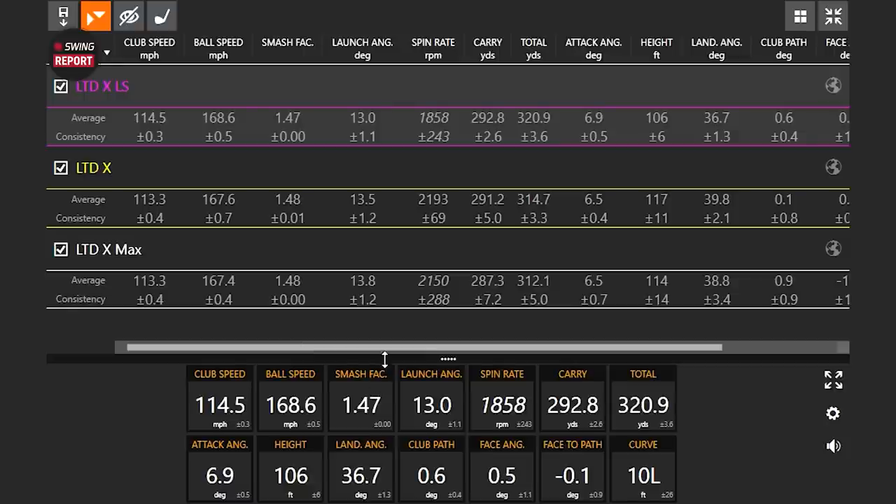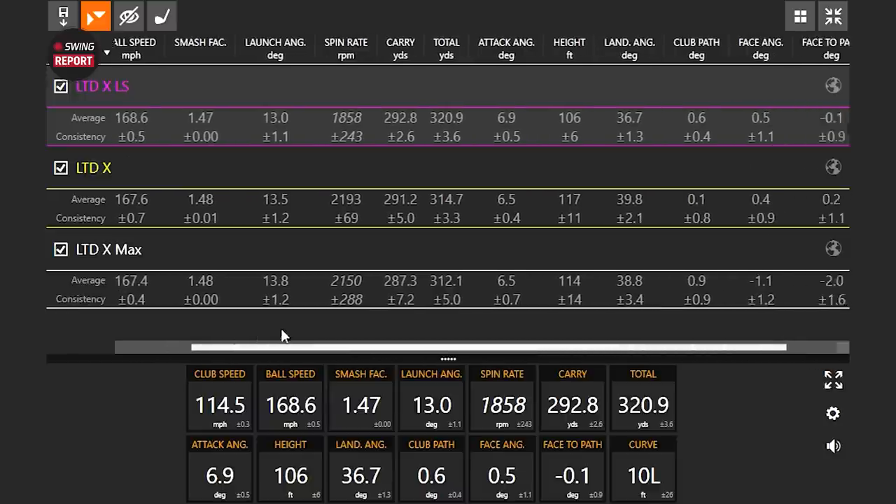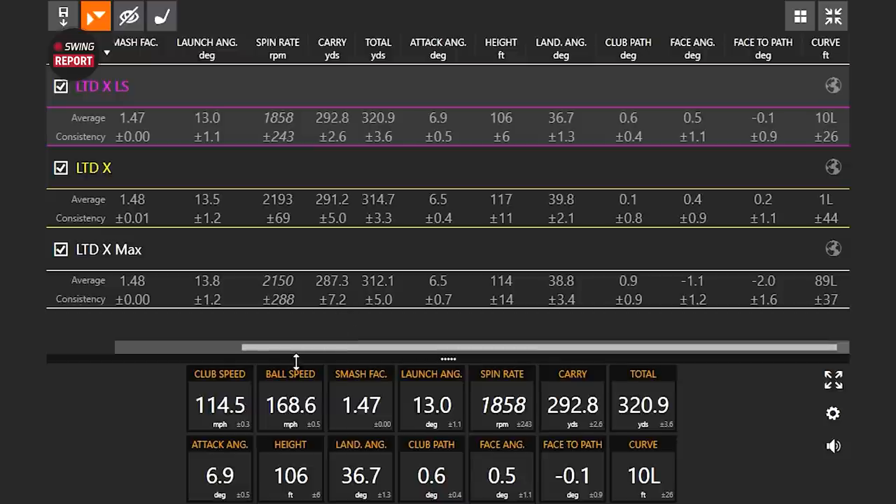Diving deeper into the numbers: ball speed and efficiency are all very similar — 1.47 to 1.48 smash factor. Ball speeds were 167, 167, and 168 miles per hour. The LTDX LS had a slightly lower launch by about half a degree. Spin with the LTDX and LTDX Max was about the same — around 2100 to 2200 RPM. The LTDX LS came in at 1850 RPM — about 300 RPMs less spin, which is noticeable. Distance-wise, the LTDX Max was slightly shorter because the ball was going left and getting to the ground faster. The LTDX carried 291 going 314, while the LTDX LS carried 293 going 321, releasing out more because of the lower spin.